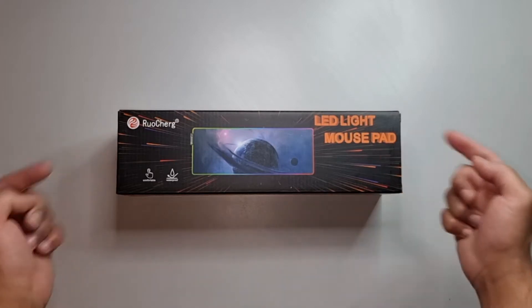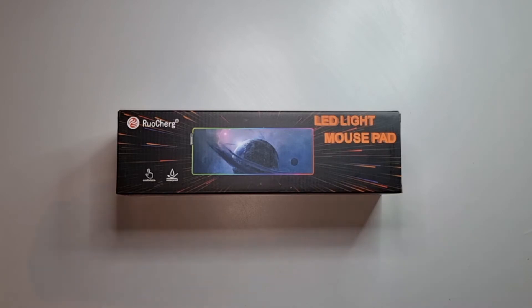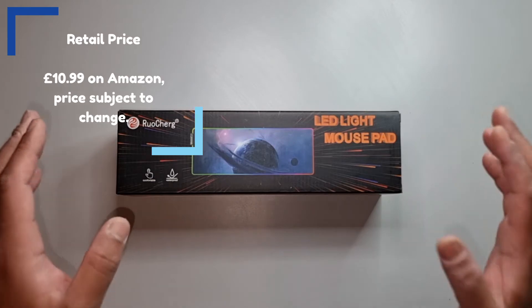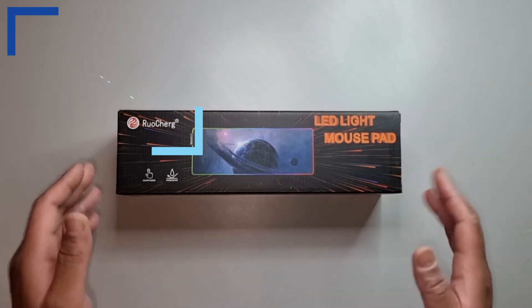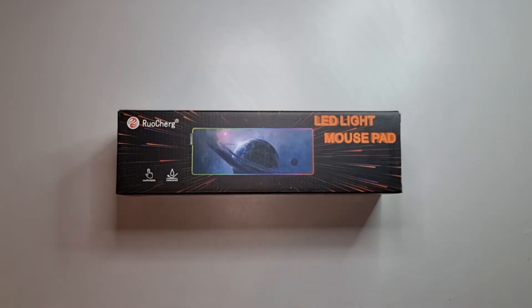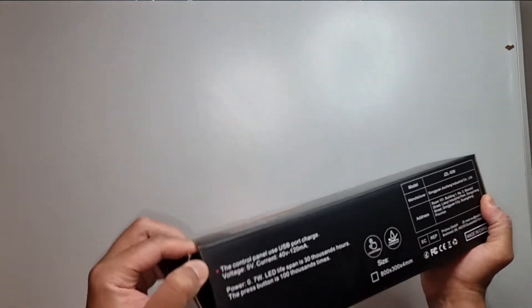Today we're looking at a LED light mouse pad. On the description they describe it as RGB — as you can see in the image it's got this light round the edge, but this is non-controllable; you have some presets you can cycle through and that's about it. I paid 11 pounds for this on Amazon with next day delivery, so let's quickly look at it and run through some of the specs before we try it on my laptop.